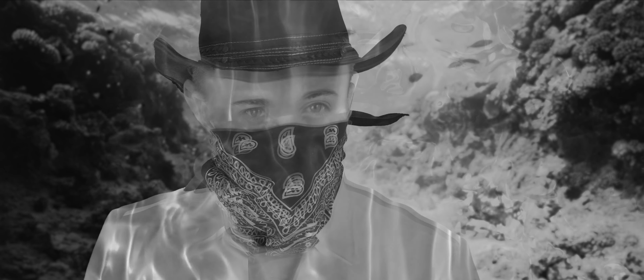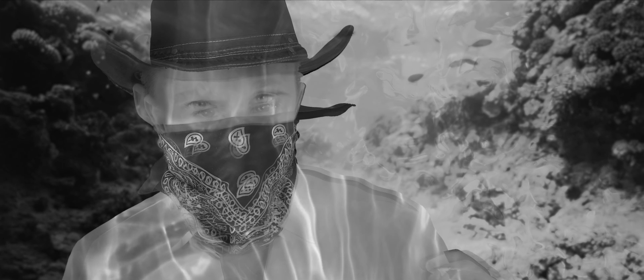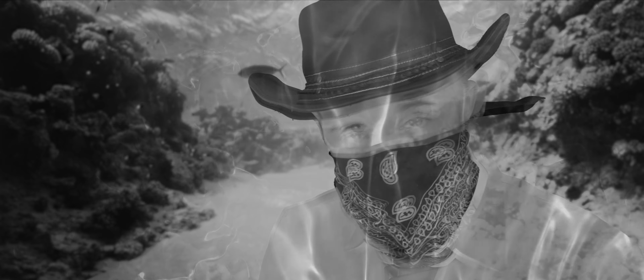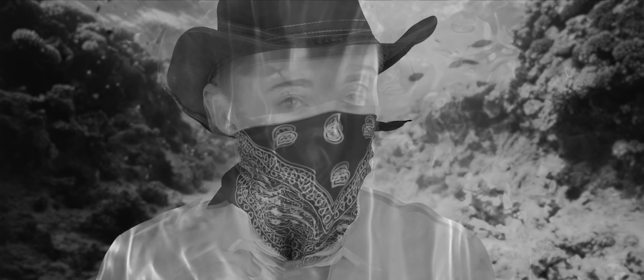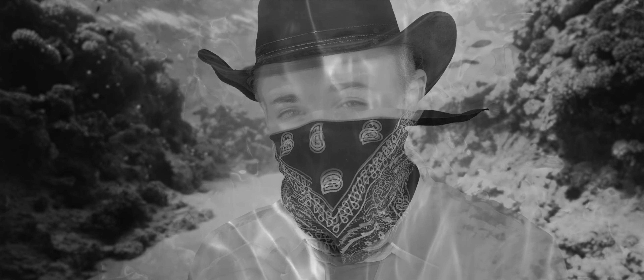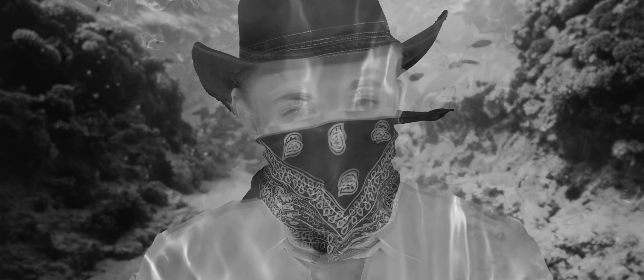Oh hello mate, you're not looking too peachy there. Oh, you're from a different universe you say — well that explains quite a lot. Anyway, it's nice to meet you sir. My name is Water Sure. What brings you here to this universe? Oh, you're on a mission to record sound effects across the ASMR-verse? Well you're in luck as I just so happen to have a couple of things lying about.